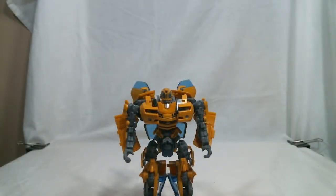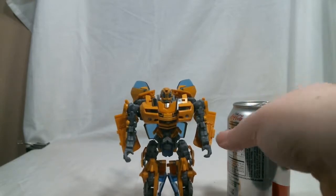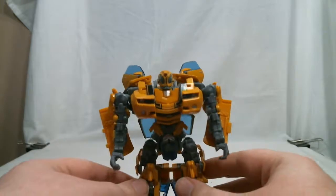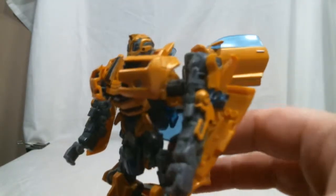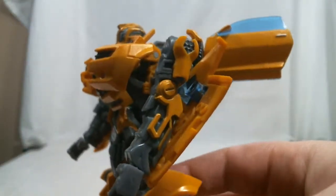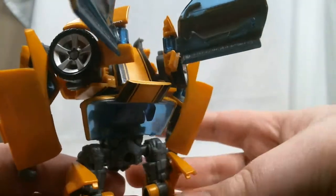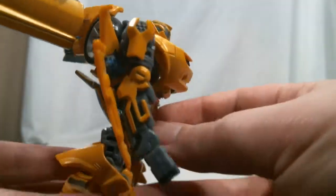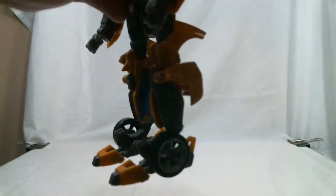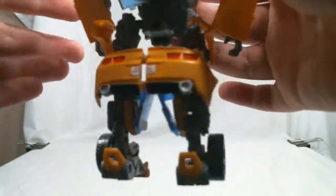Here's his size compared to a soda can — pretty average Deluxe Class size. His colors are basically what you'd expect: mostly that goldish yellow paint on top of yellow plastic with some translucent blue, black, red, and lots of dark gray plastic and a little bit of silver paint. Nothing too surprising for the movie one Bumblebee mold.